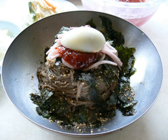Mak Guksu, or Buckwheat Noodles, is a Korean buckwheat noodle dish served in a chilled broth and sometimes with sugar, mustard, sesame oil, or vinegar. It is a local specialty of the Gangwon province of South Korea and its capital city, Chuncheon.